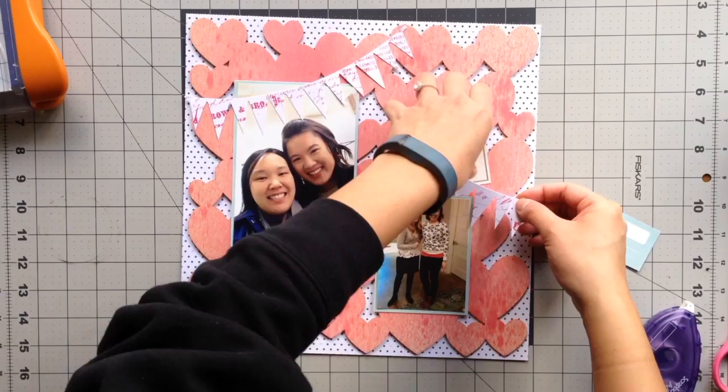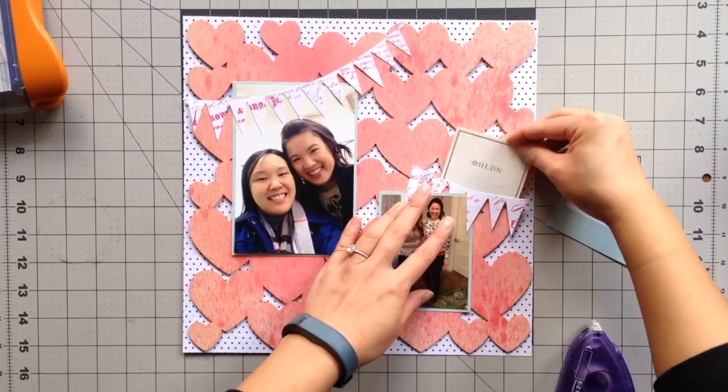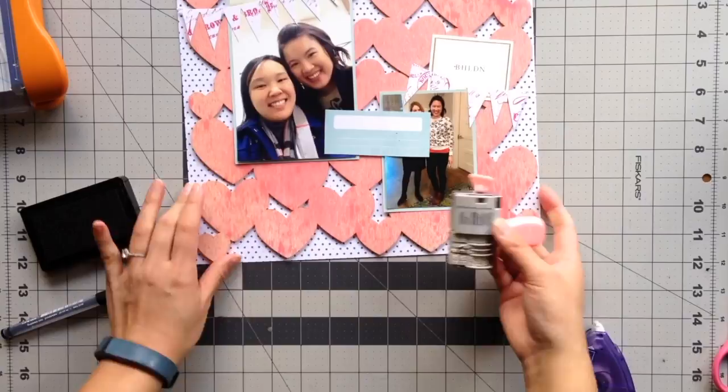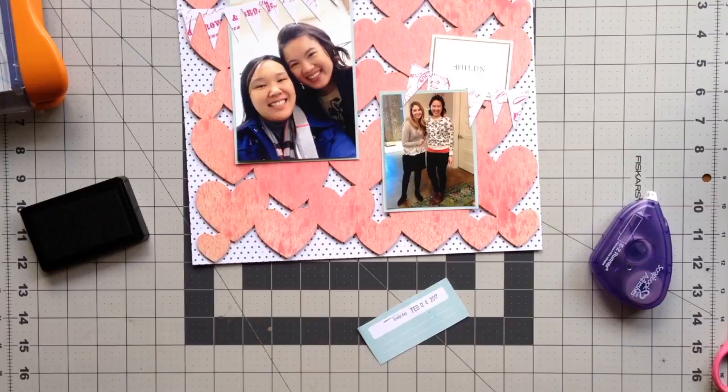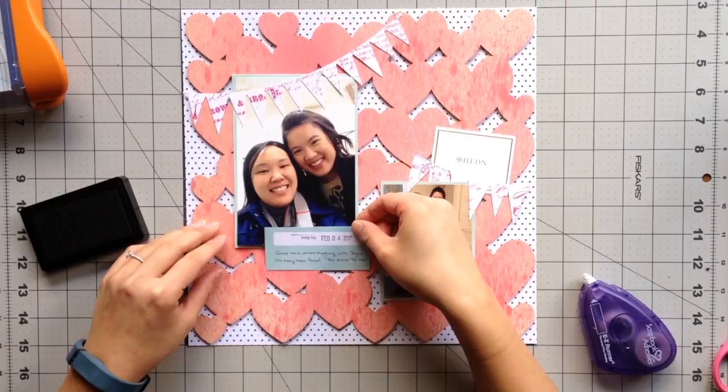After the appointment I also grabbed a couple of business cards. I like collecting business cards but I was also thinking I could scrapbook with it and add it to the page. I'm also saving one for myself because I intend to go back to try a few dresses on as well. Now I am stamping the date on my little journaling slip. I chose to use a roller date stamp from Dear Lizzie, and the sentiment is 'Lovely Day.' I just wrote that I had a great time dress shopping with my cousin and we might have found the dress for her.